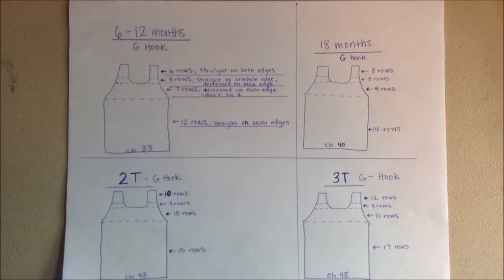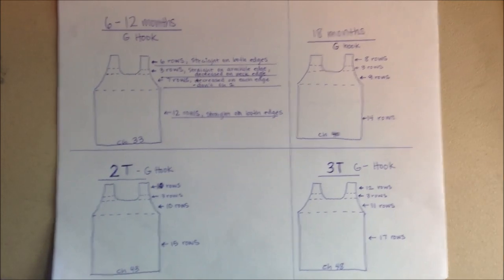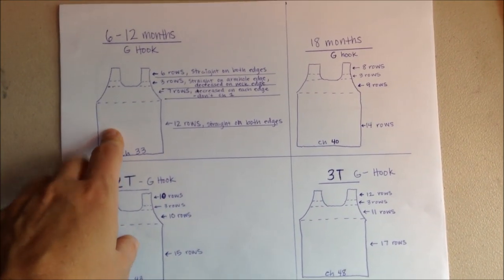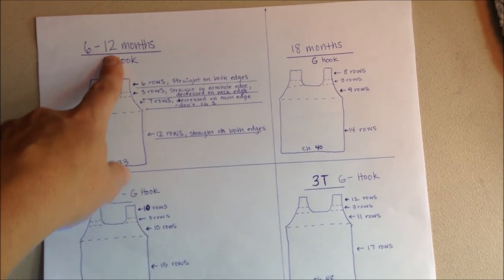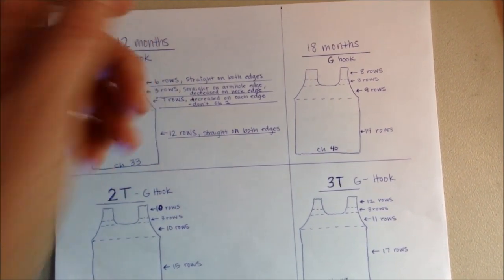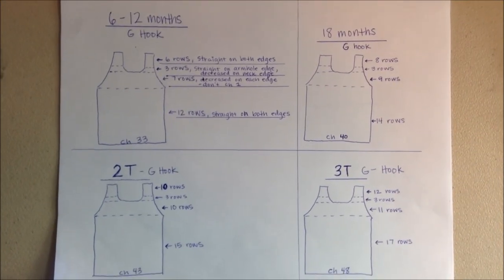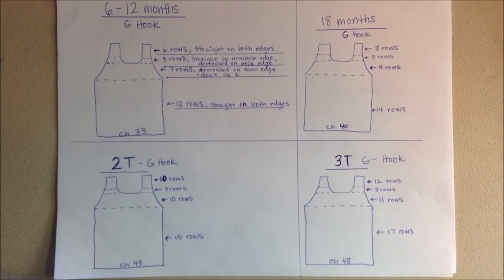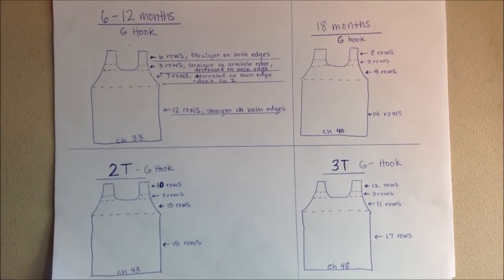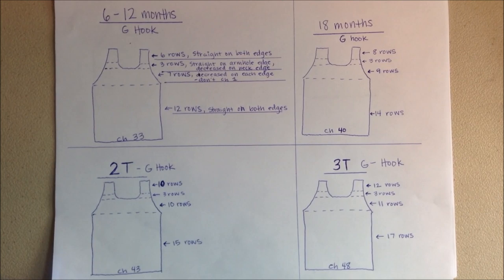Before we start, just a quick word about sizing. This is a six to 12 month size — I put six to 12 because everyone calls it a different size, but it's probably more like a 9 to 12 month size. If you want, take a screenshot and use it as your pattern, but keep putting it up to your child so you can fit it right to them.